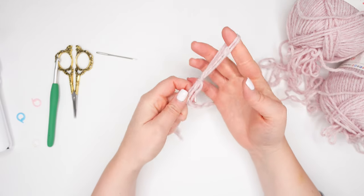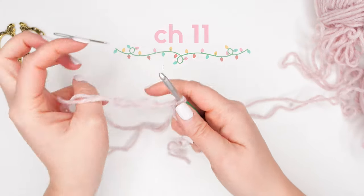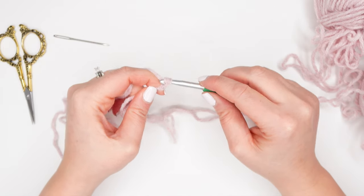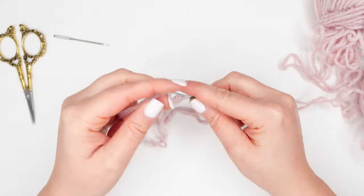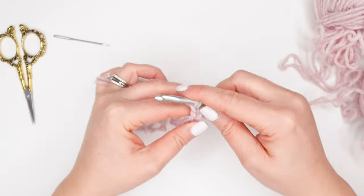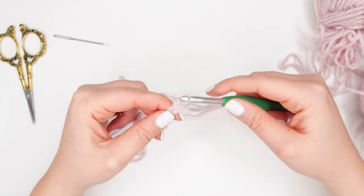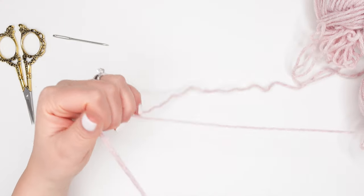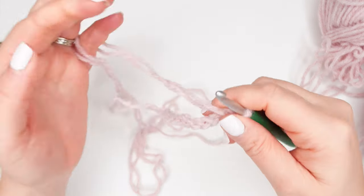We will begin with a slip knot, and then chain 11. So I have 11 chains. We can now flip our foundation chain over to expose the little bumps or back bars on the bottom of our chain. We'll be crocheting into those little back bars.